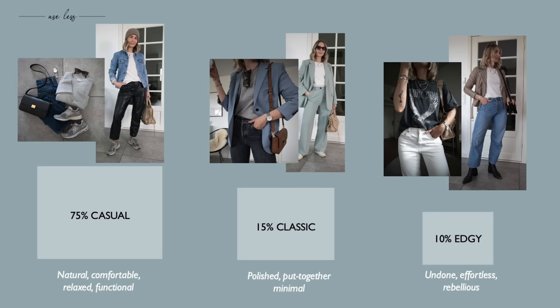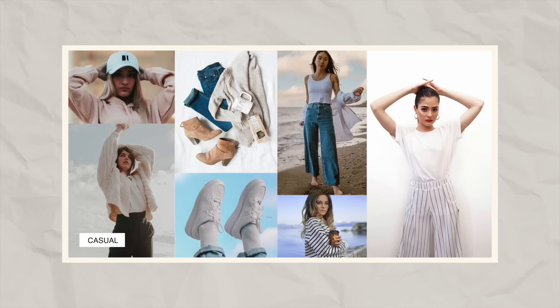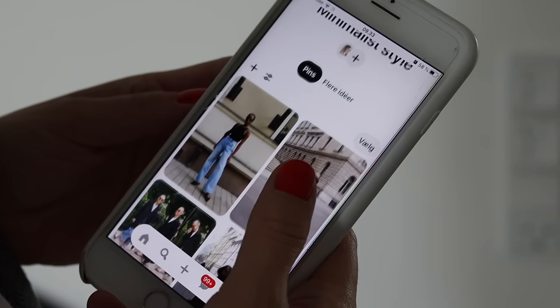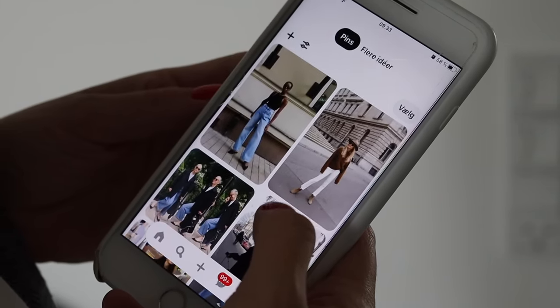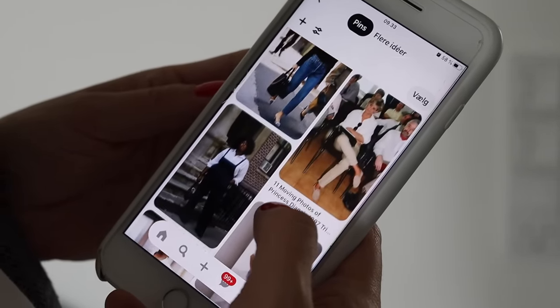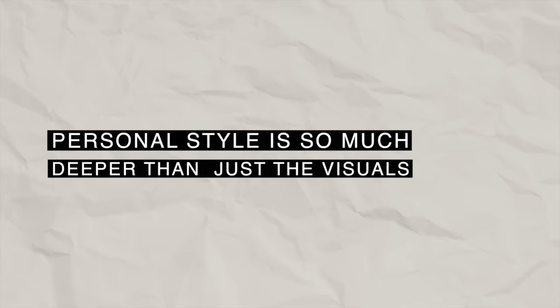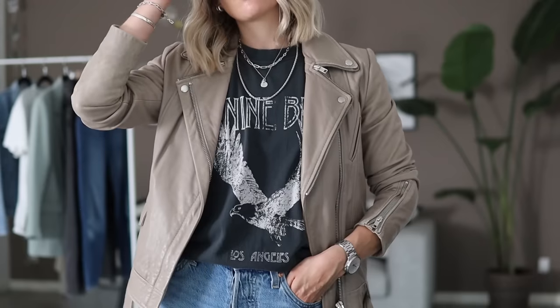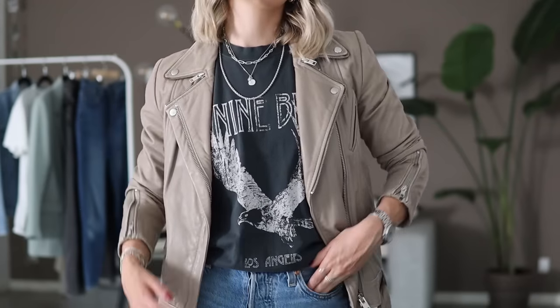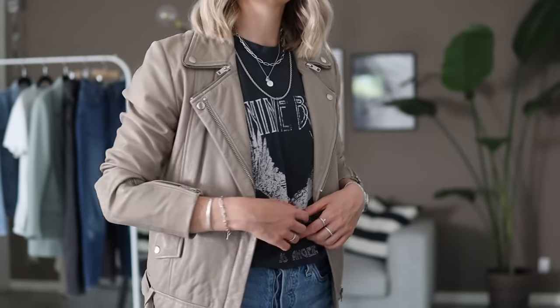Unless you know yourself very, very well, a style identity analysis of some sort is vital in these cases. You could gather up tons of inspiration on Pinterest and make a vision board of how you want to dress, but one of the biggest lessons I've learned is that personal style is so much deeper than just the visuals. Not to mention the fact that what you see on Pinterest might look completely different on you because, as human beings, we come in all different shapes and sizes, and even though you might have similar items in your wardrobe, differences in cuts, materials, and textures can make the outcome completely different for you.